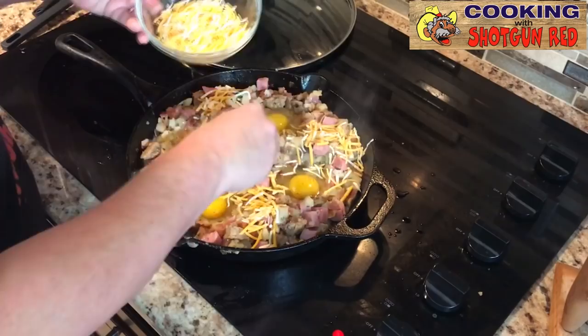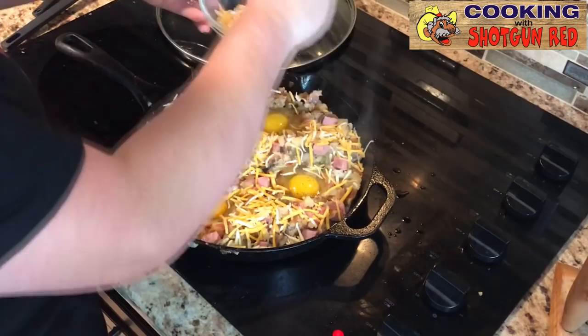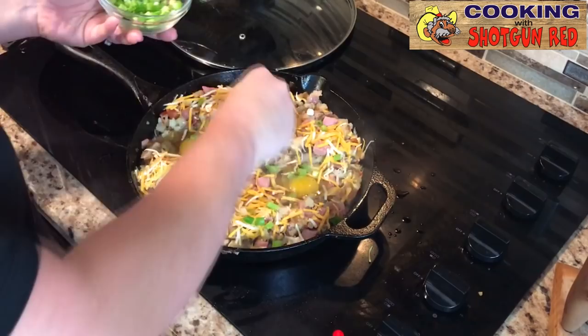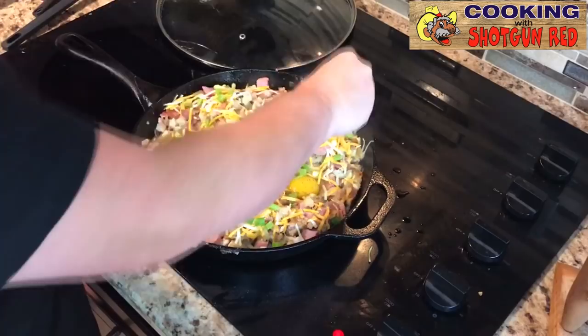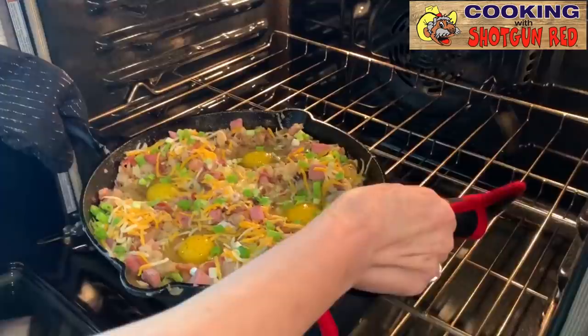Take a little bit of our blend cheese — we've got Mexican blend cheese, but you can use any kind of cheese you like, whatever you have on hand. You know how we love our cheese! And we're going to add a little bit of green onions because I love green onions. It's colorful, and you know me, I like color. All right, Sheila — let's put it in the oven.